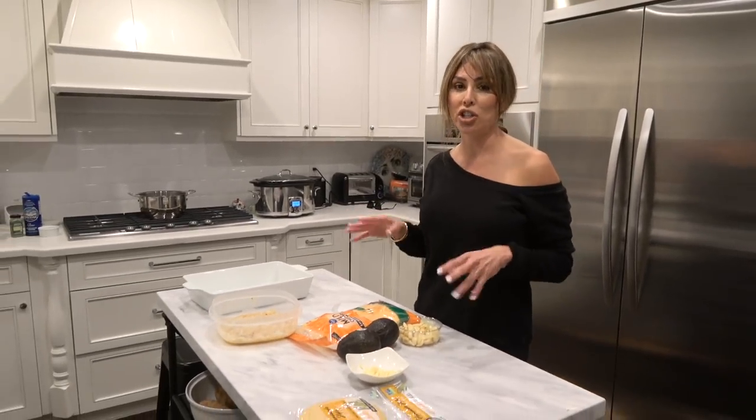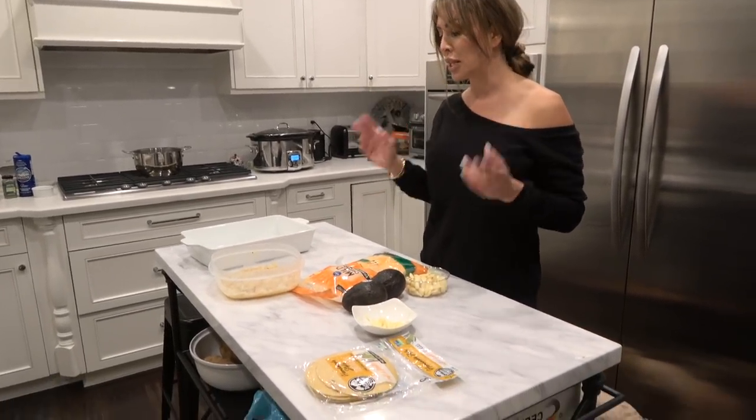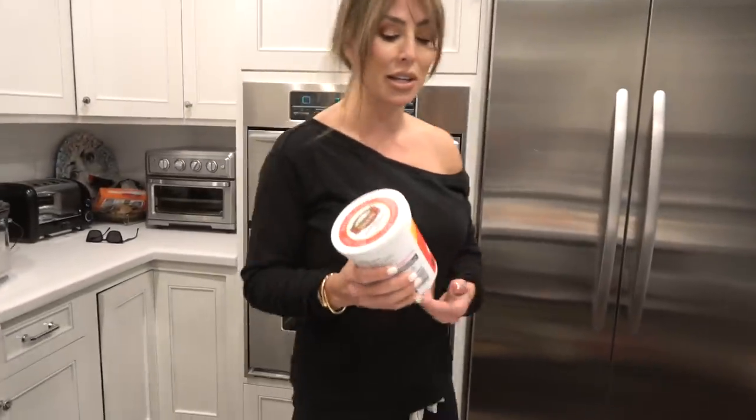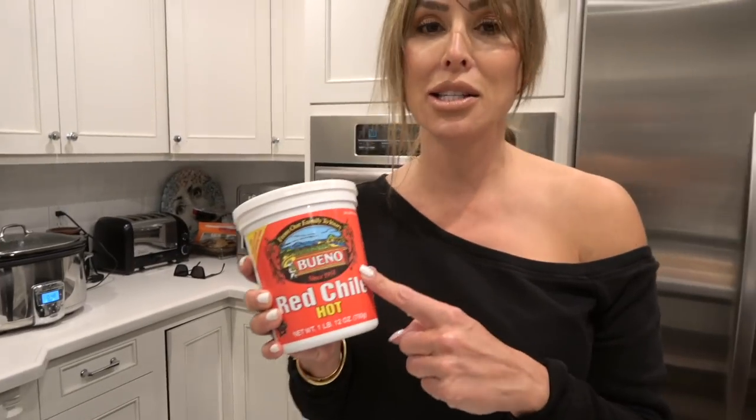And these aren't your average enchiladas. These are New Mexican chili — I always eat so much with my posole. You can get these in Arizona and New Mexico, but they don't sell them in California because the Mexican food here is different than in New Mexico. There are all different regional styles, and my region is New Mexican style cooking.